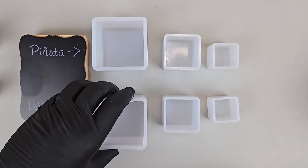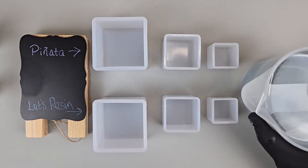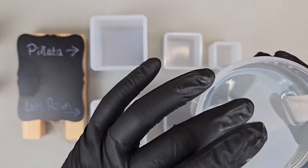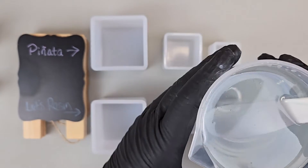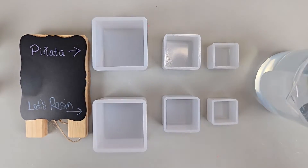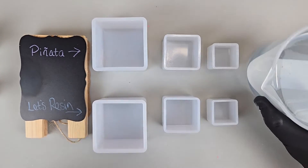I've got a little sign here so you know which is which — the Panada and then the Let's Resin. I have my resin mixed up here. The one I use is called Beast Bond. I like it because it turns out really clear and it's easy to work with. It's a 1-to-1 ratio. I'm just going to pour it into the molds before we start with the ink.